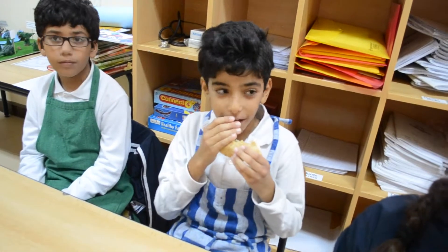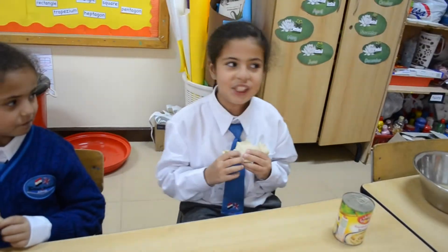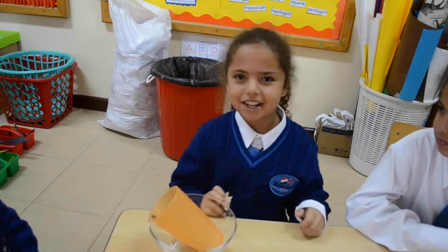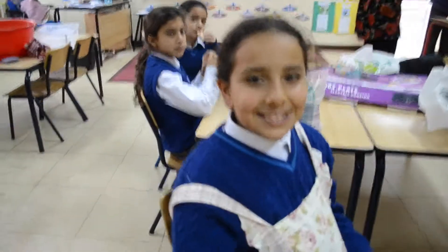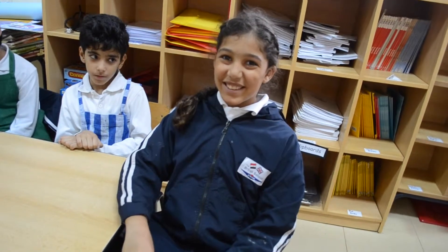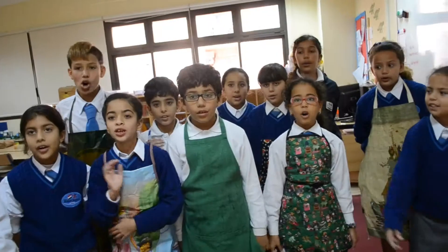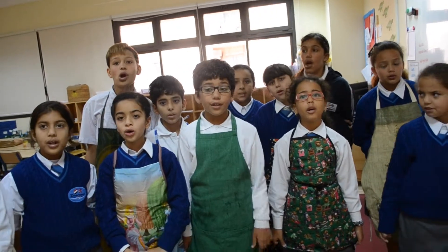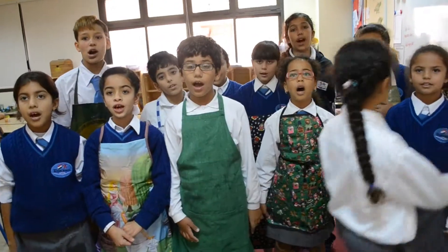Very nice! Can I have some more, please? Mmm, it's really yummy. It's delicious. It tastes delicious. I would prefer it didn't have any onions. Mmm, it's more than delicious! We hope you liked our video. Now it's your turn to make your own falafel!